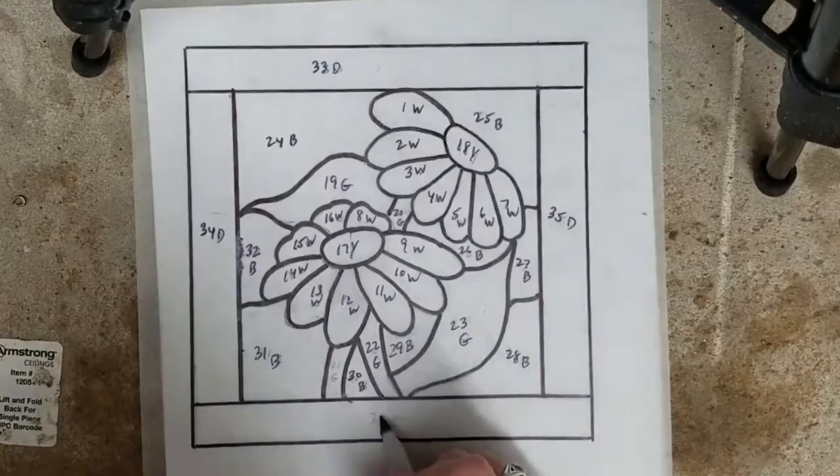I have my numbers and I did it by colors — my petals were all white and I numbered them one through 16 with a W at the end. Then I went on to the next color and started numbering those in consecutive order. That's how I number my pieces.